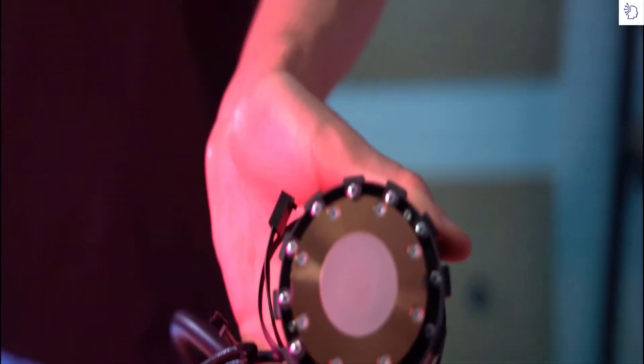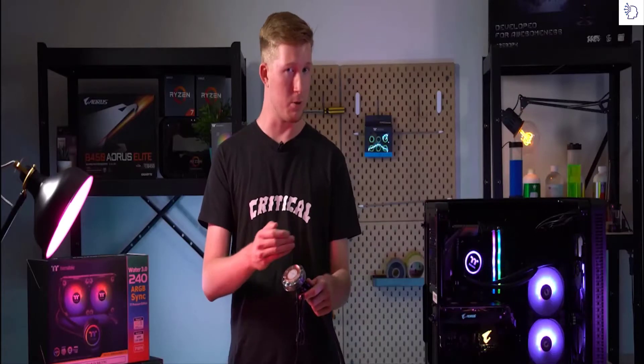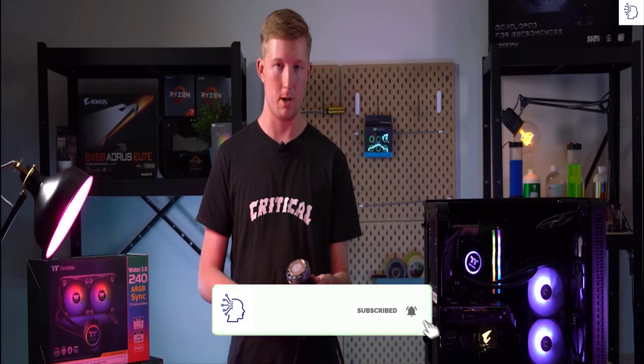We've gone ahead and pre-applied the thermal paste to the water block as well, meaning you won't have to worry about adding too much or too little thermal paste. This ensures full optimization when it comes to actual cooling.